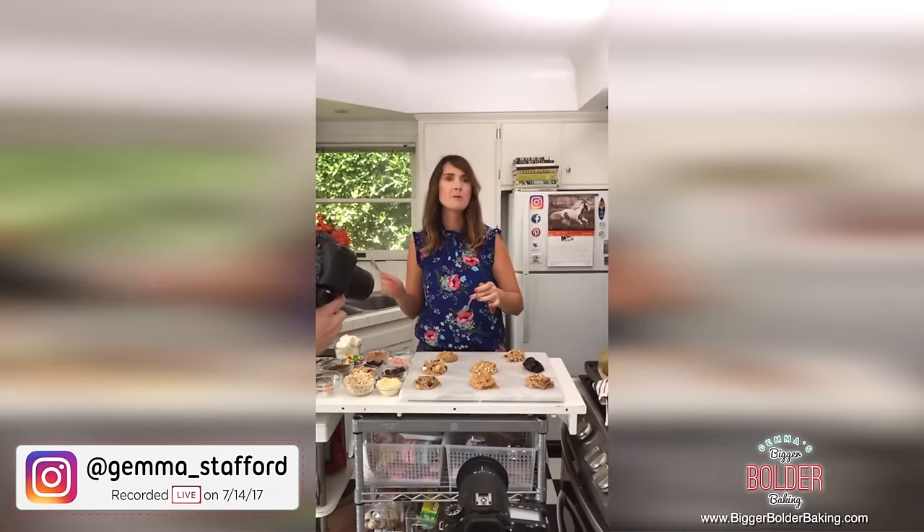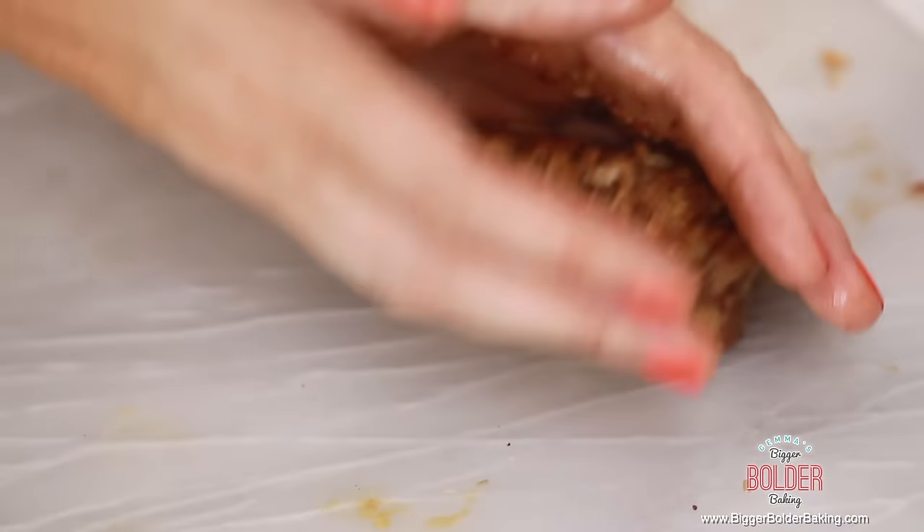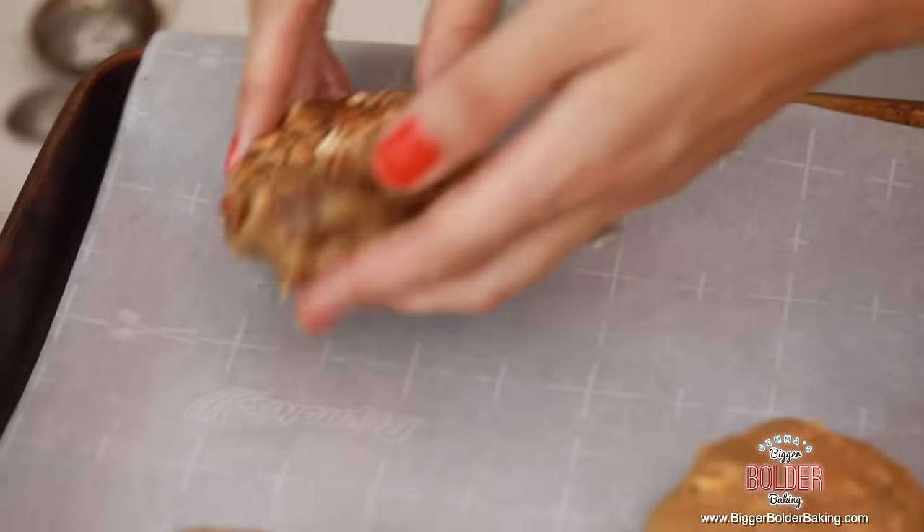We've got a great combination here: chocolate, nuts, marshmallow, white chocolate, sprinkles — because you can't have an episode of Bigger Bolder Baking without sprinkles — raisins, oatmeal, and salted caramel. One dough, endless cookie possibilities, just like my crazy bread dough. Now pick them up and put them onto your baking tray lined with parchment paper. Only put a few cookies per tray and spread them out, because they will spread quite widely when baked.